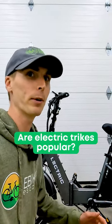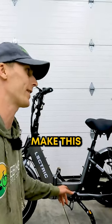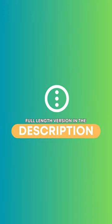One question that we got: are electric trikes popular? In my opinion, I think the XP-Trike might make this category popular. Thanks for watching this video. We'll try to answer any other additional questions down in the comments section below.